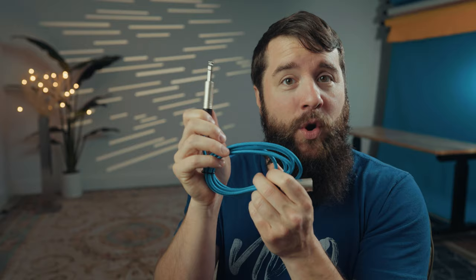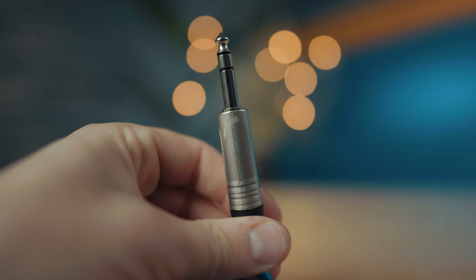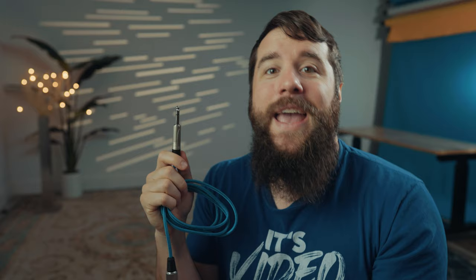The second cable you're going to need is a quarter inch to male XLR cable. The male XLR end plugs into your audio recorder, but the quarter inch end gives you a lot more versatility. Some DJ or church soundboard XLR outputs are going to be full — connecting to speakers and such — meaning you won't have a place to plug in a female XLR cable, but there is oftentimes a quarter inch output on most soundboards that you can use instead.